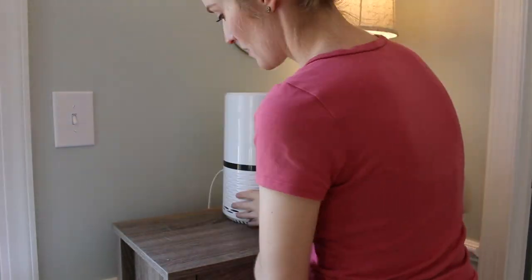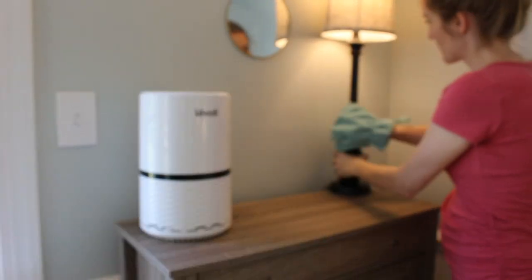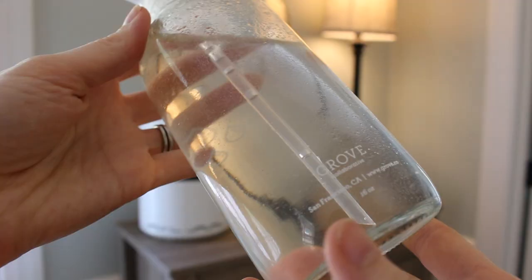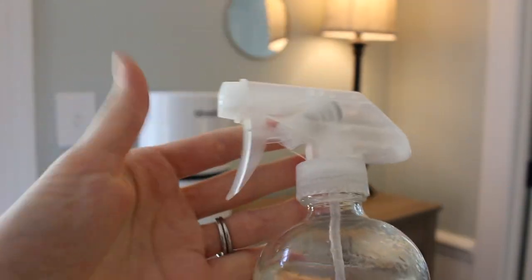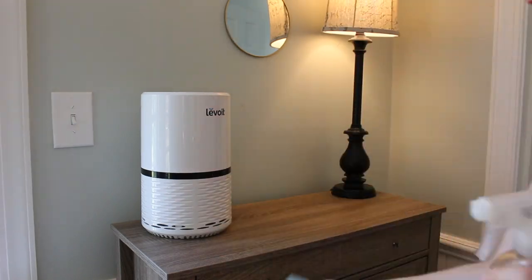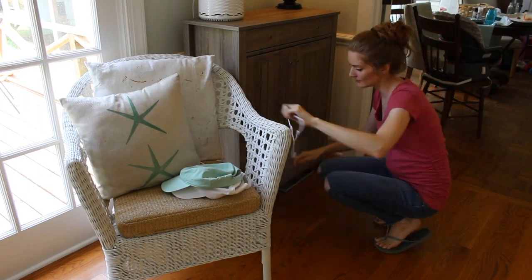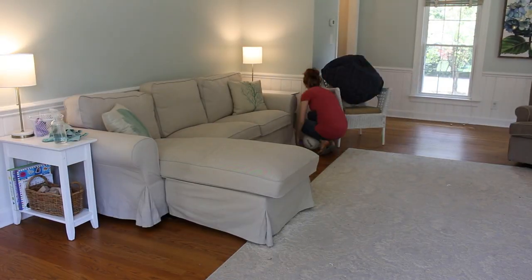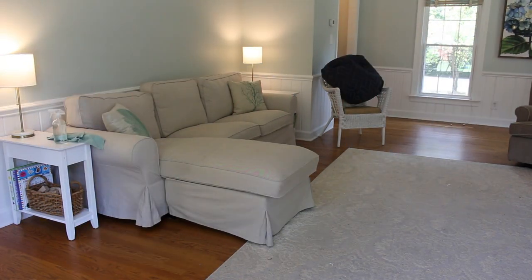You know how much I love my Norwex microfiber cloths — being able to clean with just water and no chemicals is awesome. But I do like to have some freshness, so I've got this glass bottle from Grove Collaborative and I put some water and lemon essential oils in it, and I use it with my Norwex cloths so I still get that nice fresh scent.